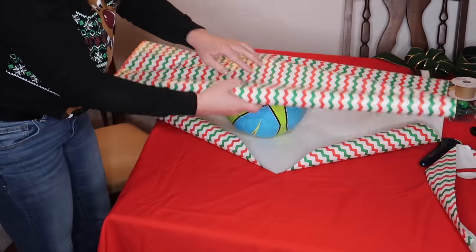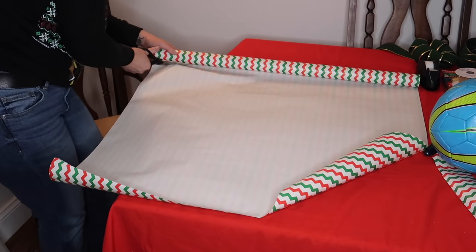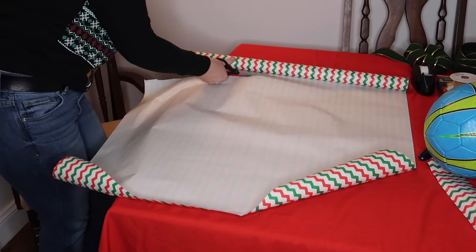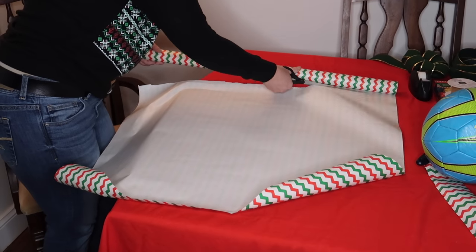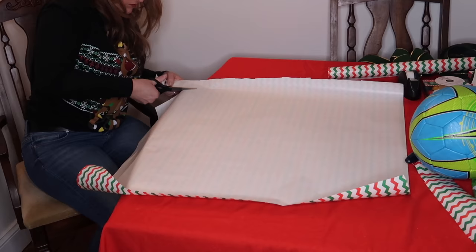To start, you're going to take your wrapping paper and fold it over the ball just to make sure that it covers it all the way. After you cut off the section of paper that you're going to be working with, you're going to continue to cut it into strips.